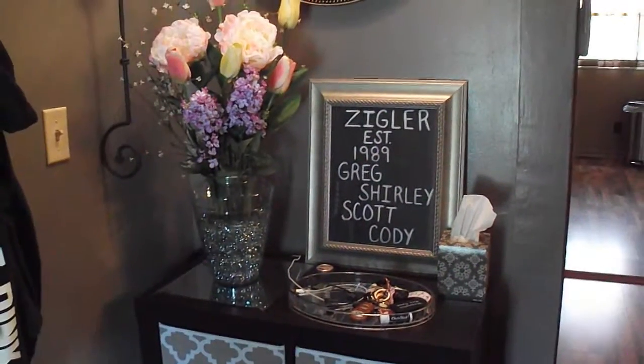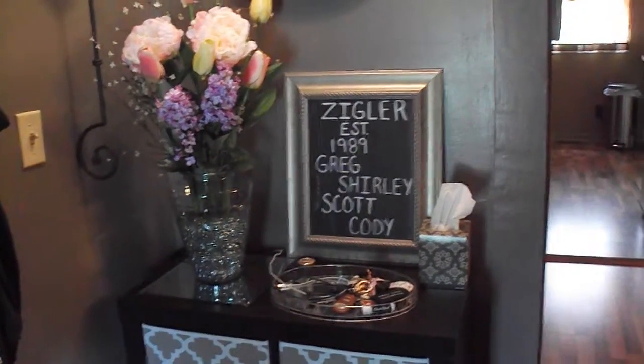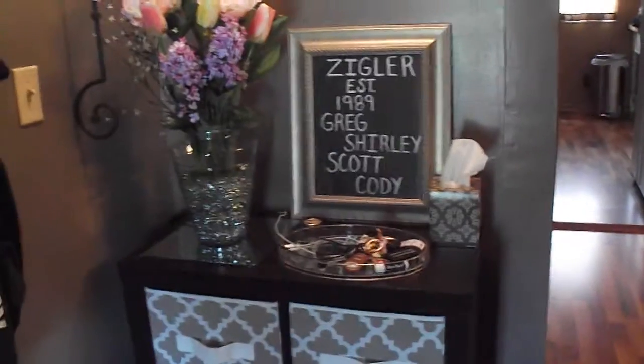Welcome back guys. I wanted to show you a little bit of what I do for my entryway organization.